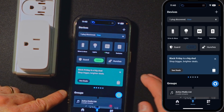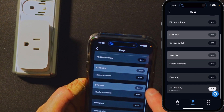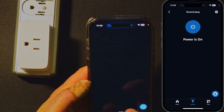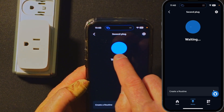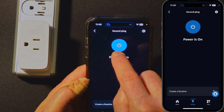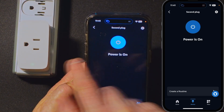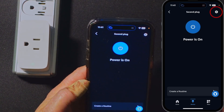We'll hit Next. So under Plugs there should be a new plug — it's called Second Plug, and it's on now. Let's open that up. And there's off, on, off, on. So there's a green light, I'm not sure if you can see that, but it is working properly.